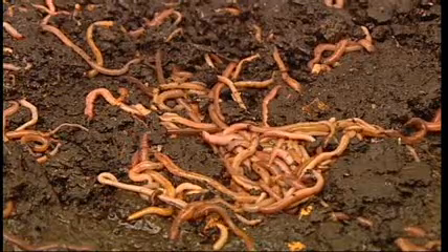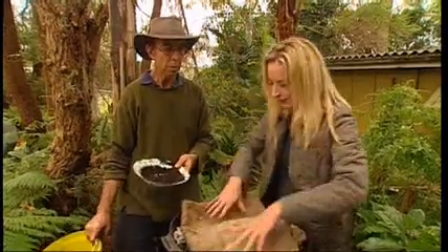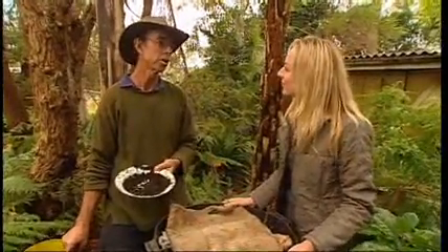And what about the worms themselves — where do we get those from? You can get worms from either some councils or garden nurseries.